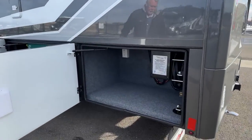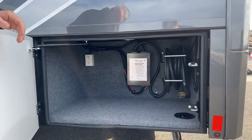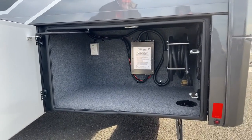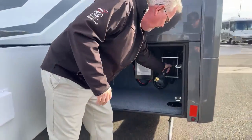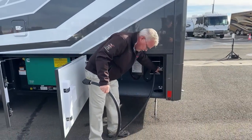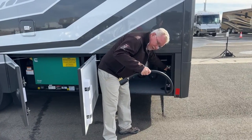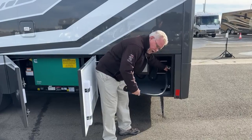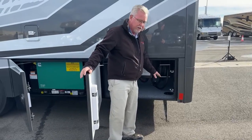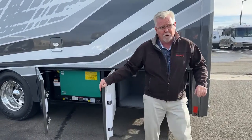Over on the driver's side in the rear compartment, you can see we've got our transfer switch and surge protector. We also have a 50-amp cord on a power reel. It's manual out, but you've got a power rewind on it. The nicest thing about these is when you get to winter — last week we had a bitter cold week, and when it's zero degrees and you're wrestling with one of those cords, it's nice to have that power wind.